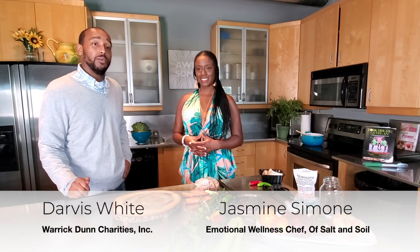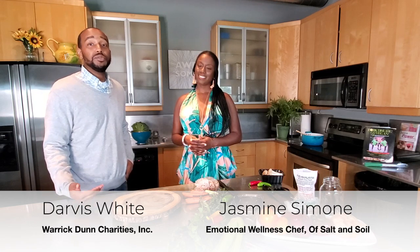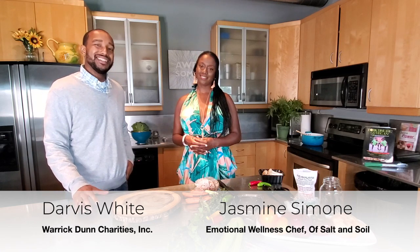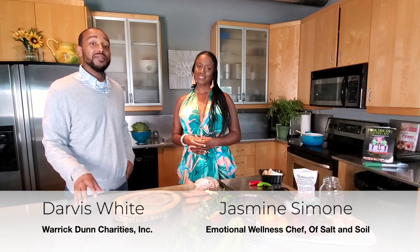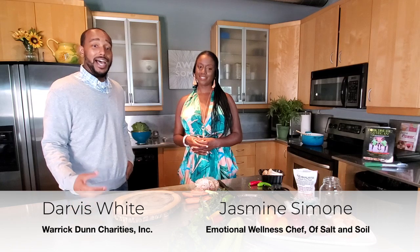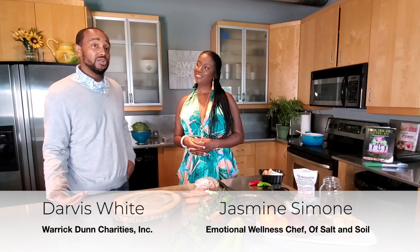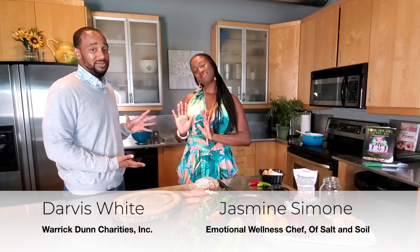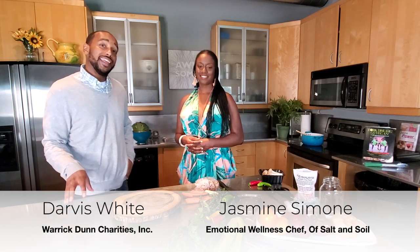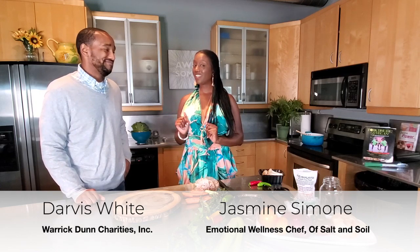Hi, Darvis White here and welcome to Sculpt of War Gun Charities, where we teach about healthy food choices made easy. This amazing series is a partnership with Of Salt and Soil, Welder Solutions, and Usher's New Look Foundation. I am here today with the founder of Of Salt and Soil, the emotional wellness chef, Jasmine Simone. We're here at the kitchen of Usher's New Look Foundation. Let's get cooking.